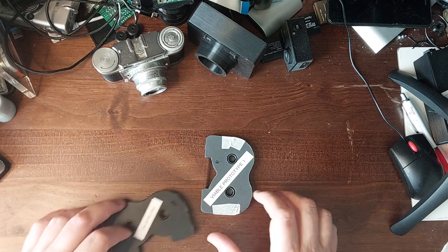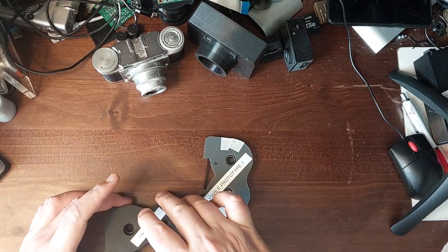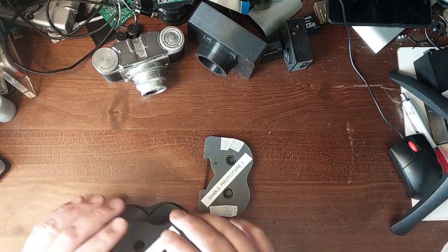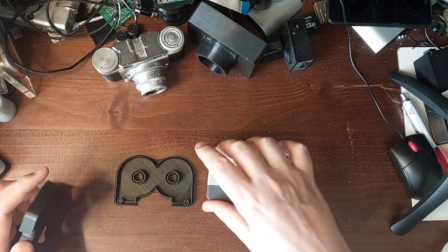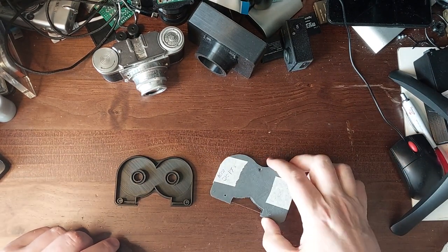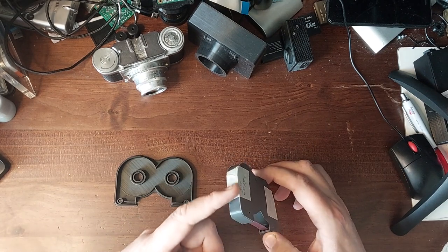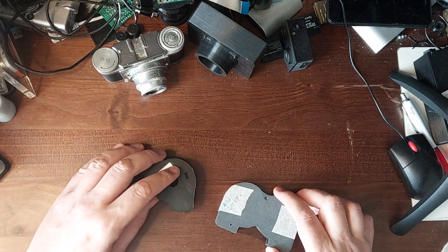I came up with Viable Prototype 2. It still has the small reels, but I realized I had been holding it together with screw holes and that I could hold it very well together with sticky paper instead. So I got rid of the screw holes. This was Viable Prototype 2.